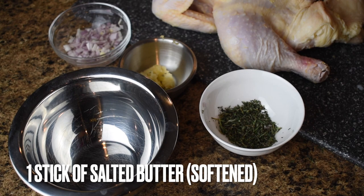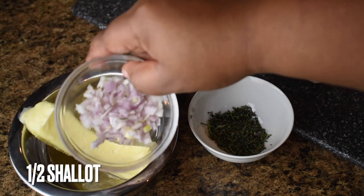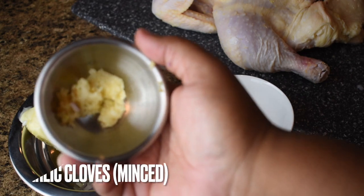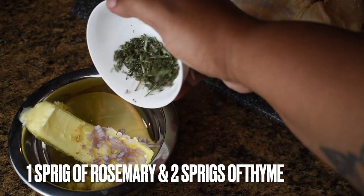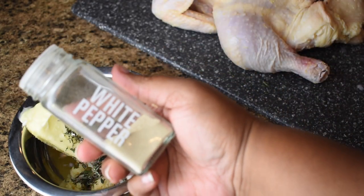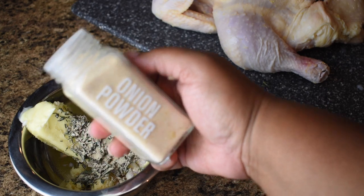First we are going to make an herb butter to go underneath the chicken skin. Get one stick of salted butter that is softened and add it to a bowl, along with half of a shallot that has been diced really fine, three to four cloves of garlic that have been minced — not the jarred minced stuff, use a knife. And I have some finely chopped rosemary and thyme: one sprig of rosemary, two sprigs of thyme, whatever you feel. Followed up by some white pepper and some onion powder.